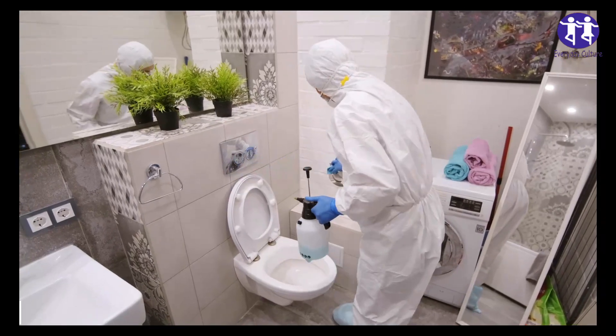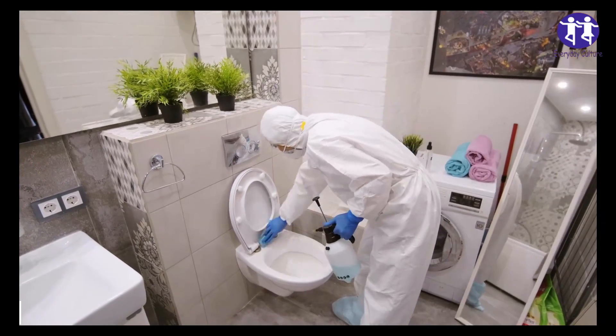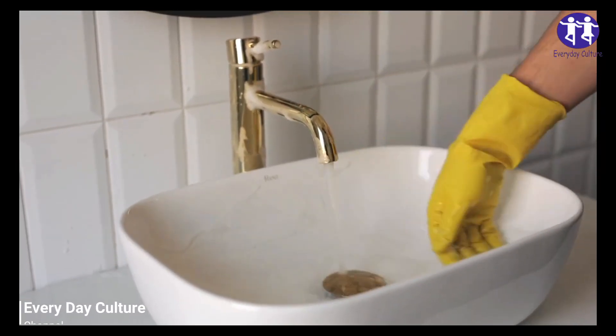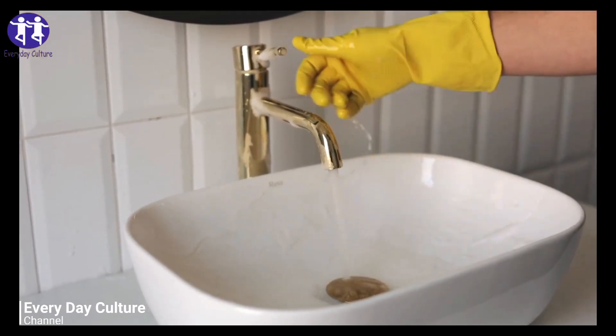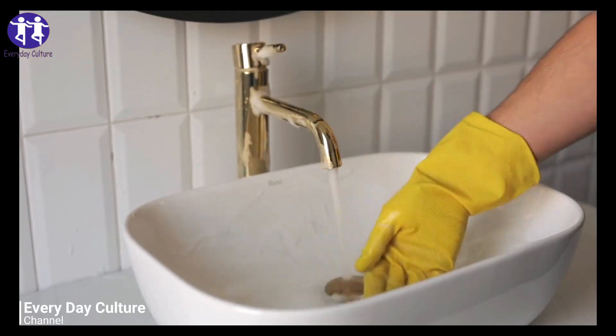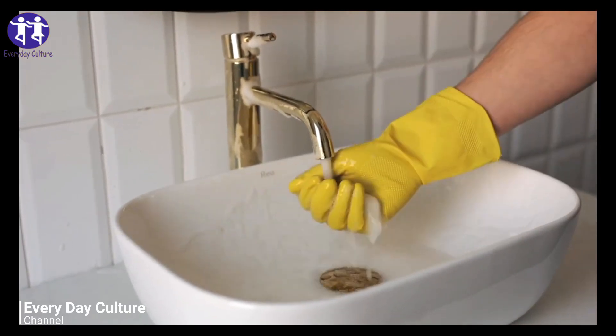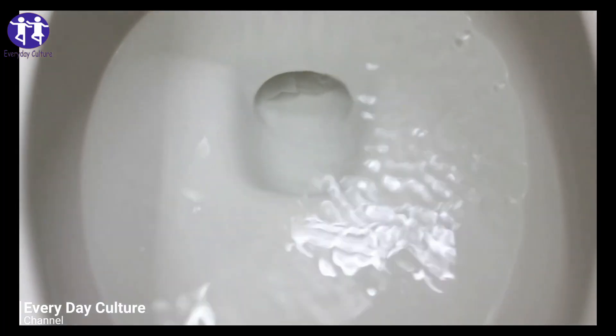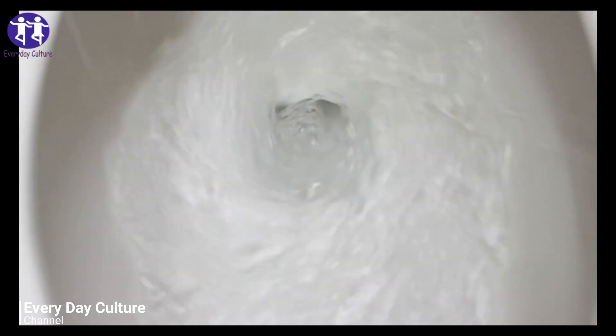Next, follow these steps. Add two cups of baking soda into the mixing bowl. Add half a cup of citric acid and one tablespoon of Dawn dish soap. Mix everything together with a whisk or a spoon. Scoop the mixture and add it into your ice tray, pressing down so that it's compact, and wipe away any excess.